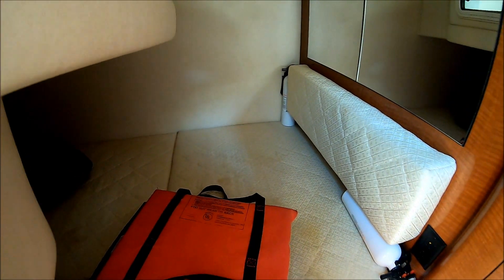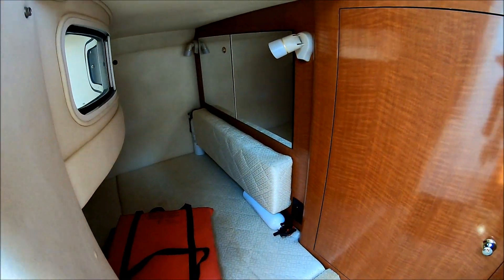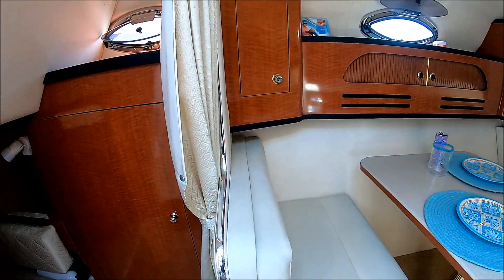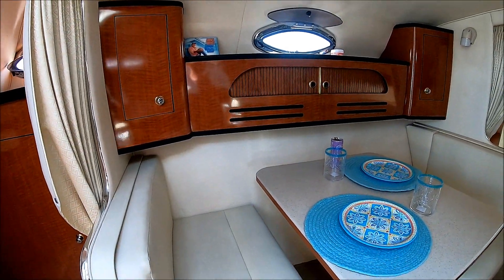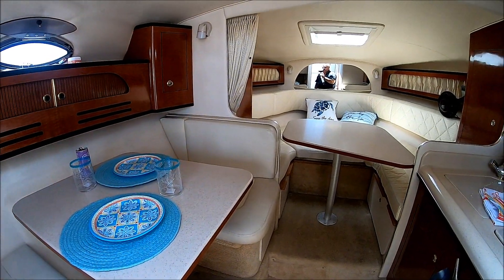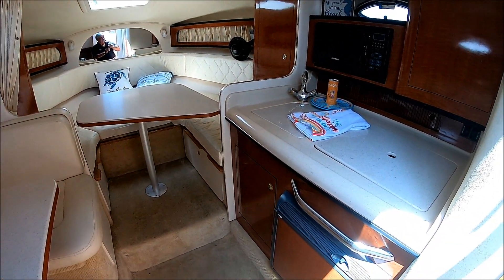She's large enough for two people to sleep in comfort. License to Chill is well cared for — a single-owner 2004 280 Sea Ray Sundancer. Viewer today, owner tomorrow at South Mountain Yachts.